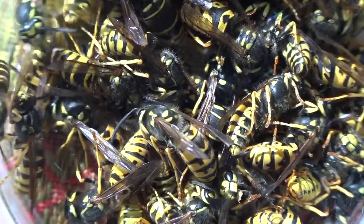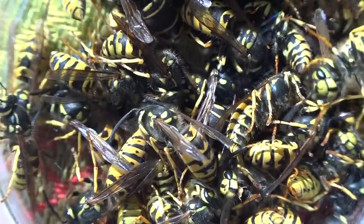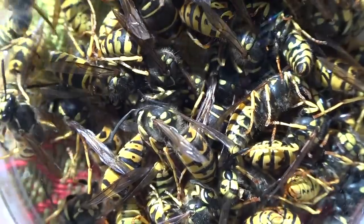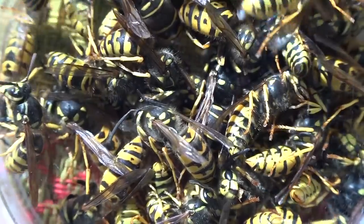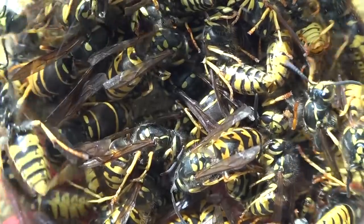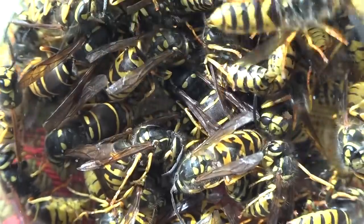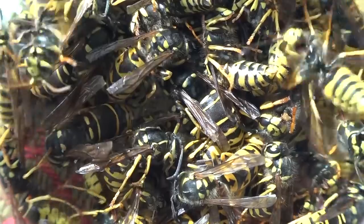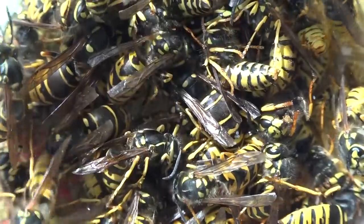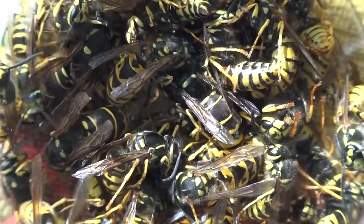They're waking up gradually and moving around. We have Queens this time of year — a lot of the abdomens, especially the ones with the little dots on them, are Queens that would be starting entirely new colonies next year. By collecting them you take them out of circulation. It's up to you what you do with them once you have them.